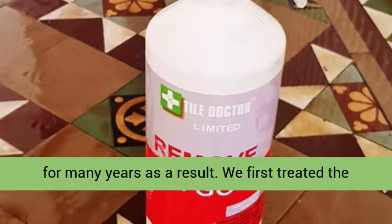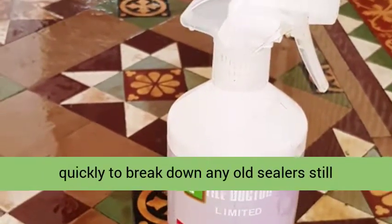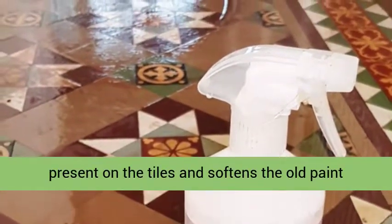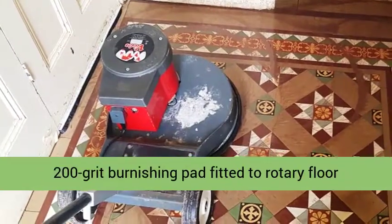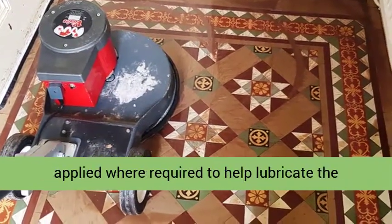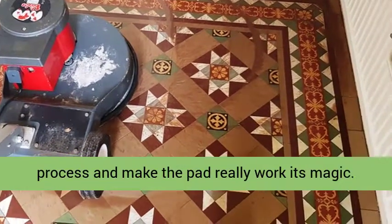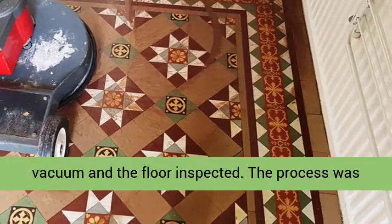We first treated the floor with Tile Doctor Remove and Go. This acts quickly to break down any old sealers still present on the tiles, and softens the old paint splashes. After a 10-minute dwell time, a coarse 200-grit burnishing pad fitted to a rotary floor buffer was applied to the tiles. More water was applied where required to help lubricate the process and make the pad really work its magic. The slurry generated was extracted using a wet vacuum.